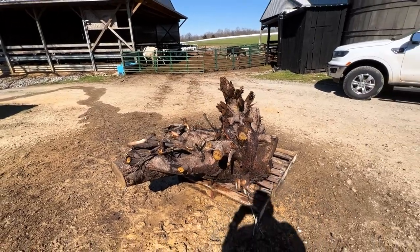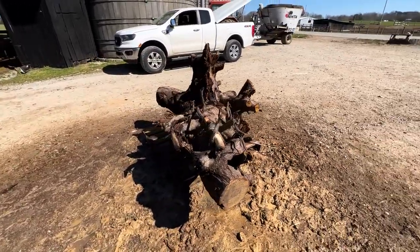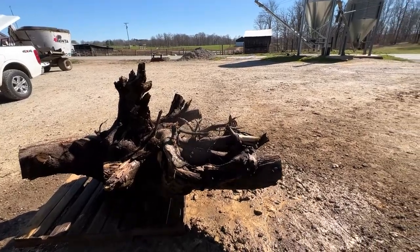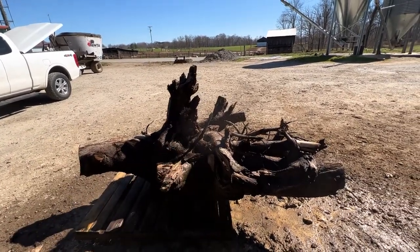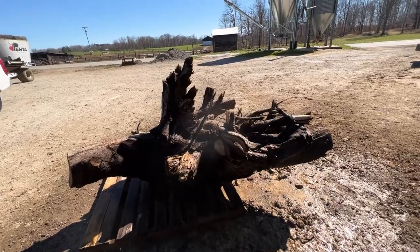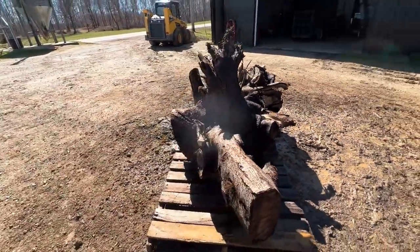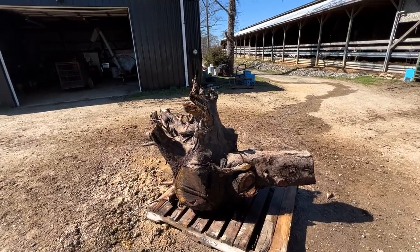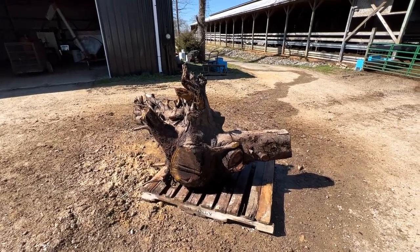The plan is to keep this stump on the pallet, move it over by the barn, let it sit out for three or four days to dry out, and then start cutting all the little stuff off of it. I'm going to cut these pieces and pretty much make a big square block of walnut out of the center piece, then start cutting our blanks out of that. We should have a lot of black walnut to work with over the next couple of years.